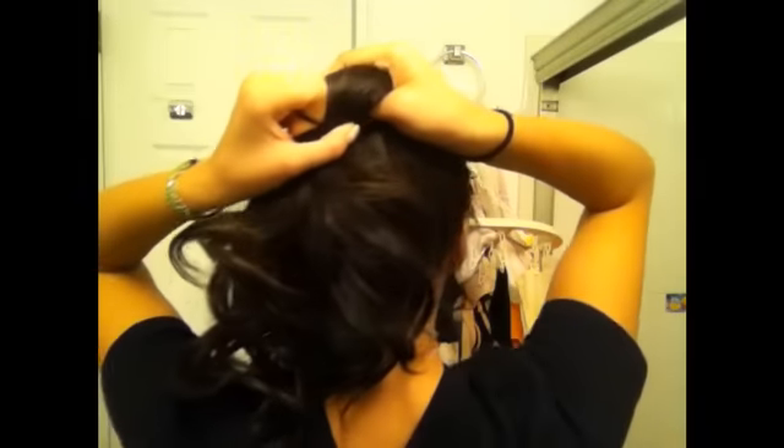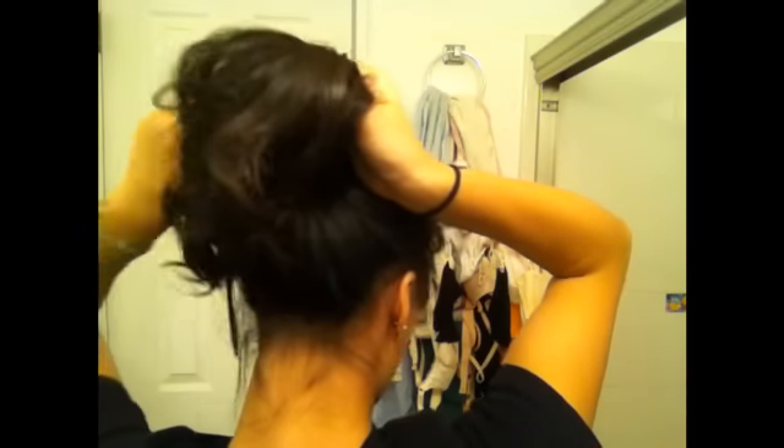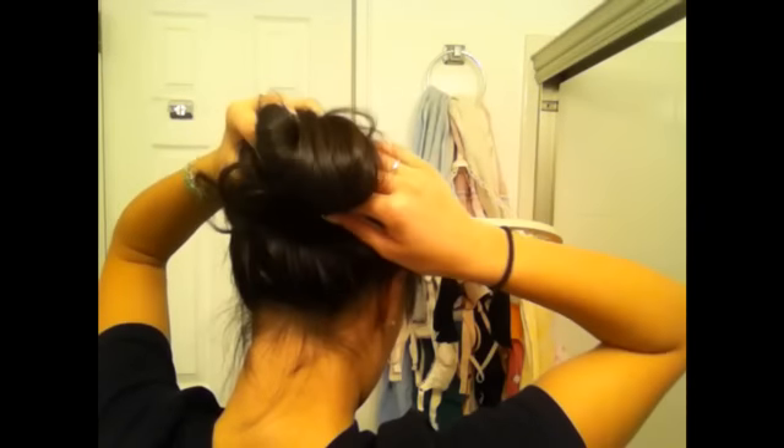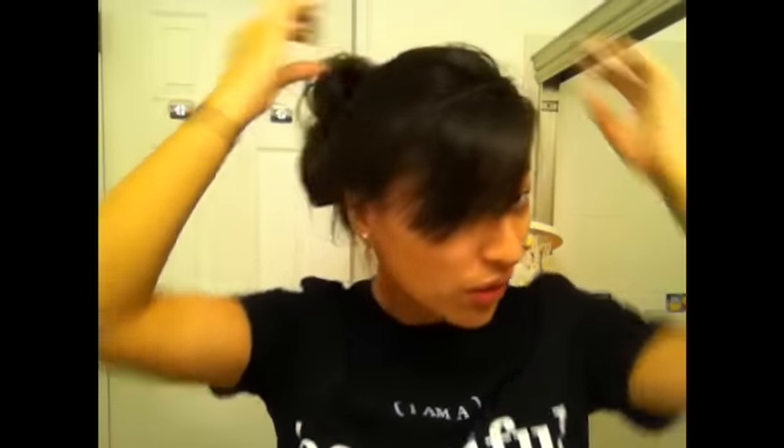Or you can tie it into a bun, which I'm going to show you right now. Take your hair and tie — and then you're just going to go like this. Take it around. Actually, it's falling out. I'm going to use this hair tie — it's thicker.